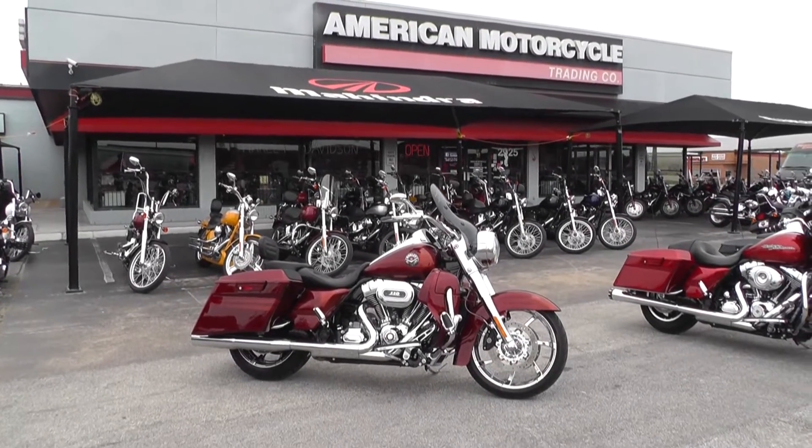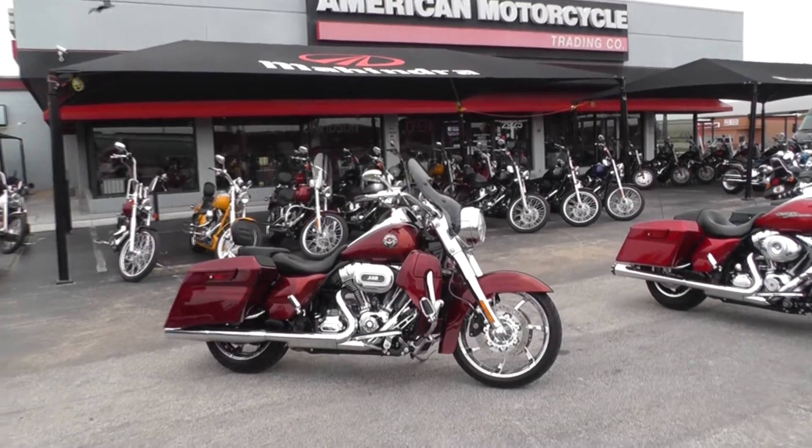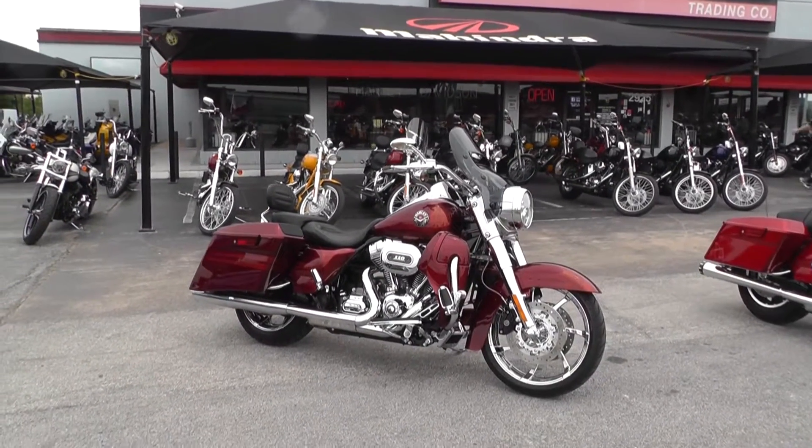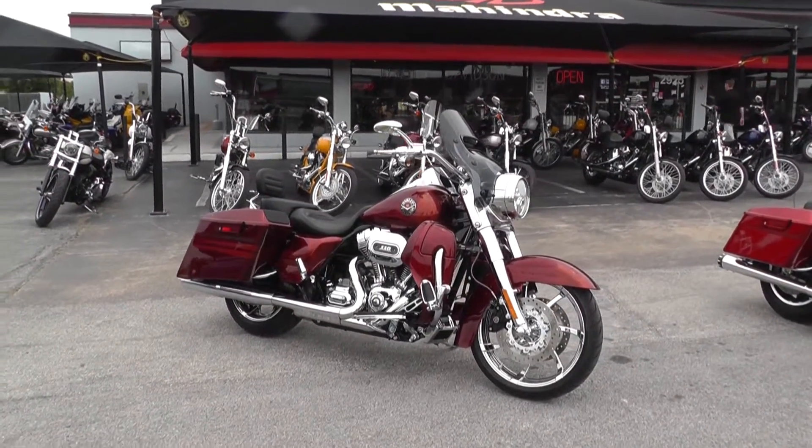Hello folks, Geno here with American Motorcycle Trading Company in Arlington, Texas with an amazing 2013 Harley Davidson Screaming Eagle Road King.